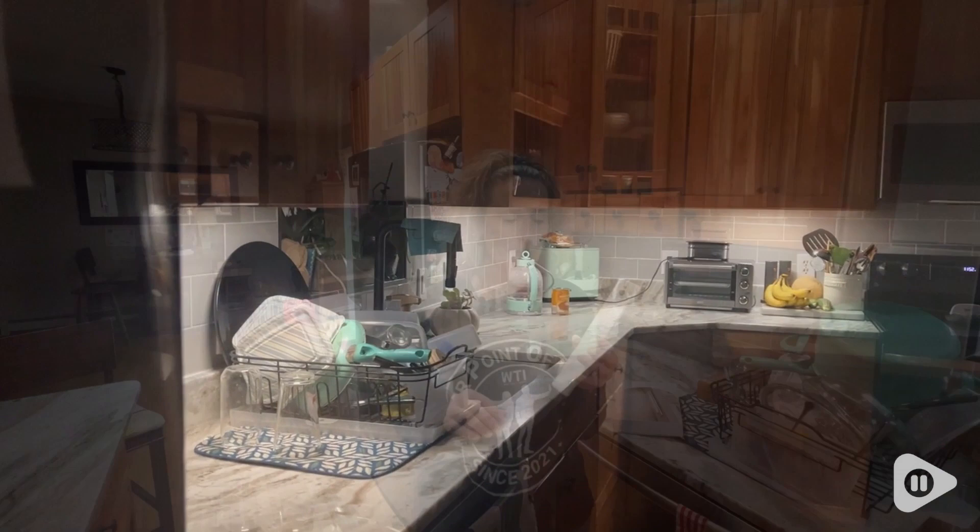If you're looking for a great lighting alternative without having to hardwire them into your kitchen area, these are a great option, and that's my point of view.